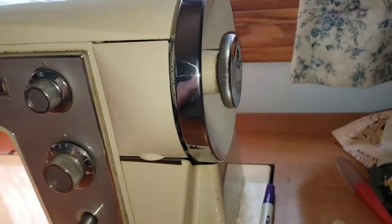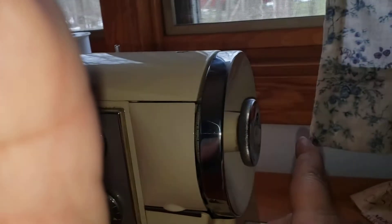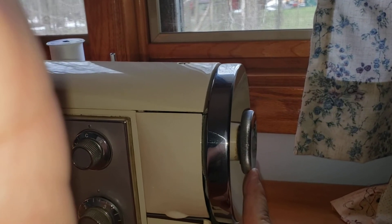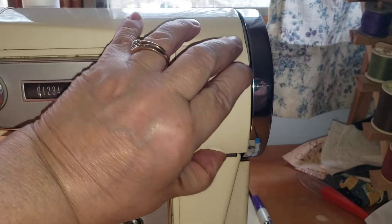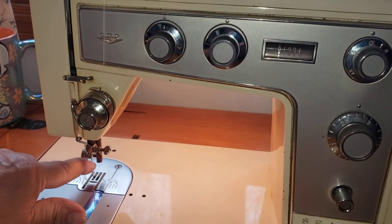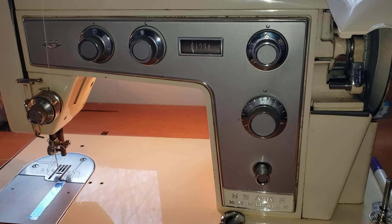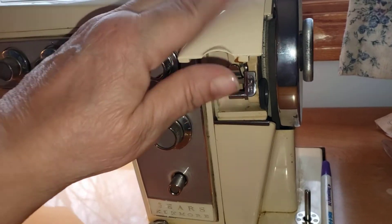This last one is the clutch control. This one right here will release the clutch. What that does is, when you are going to fill your bobbin, it takes your sewing machine needle out of play — it won't allow the machine to make the needle go up and down. It removes that out of the way so that you can fill your bobbin.